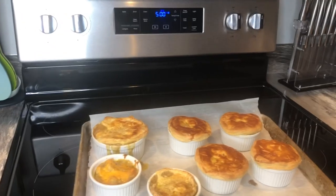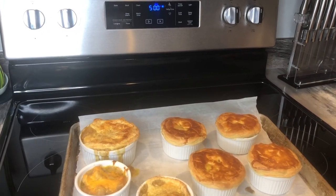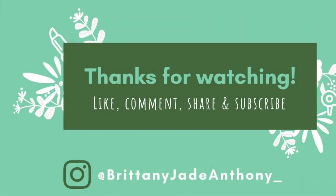If you guys liked this video, please go ahead and give it a thumbs up. Thanks for stopping by my channel — I hope you'll consider clicking subscribe, and I hope you guys have a great rest of your day, evening, and week. Bye!